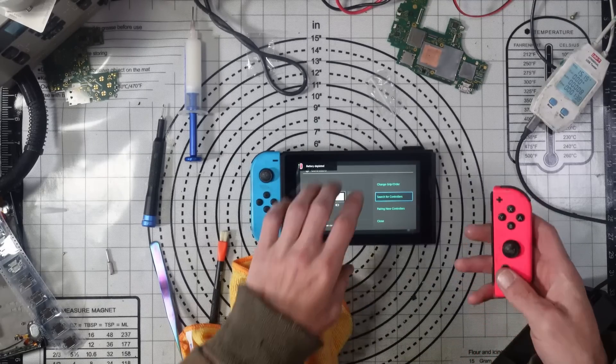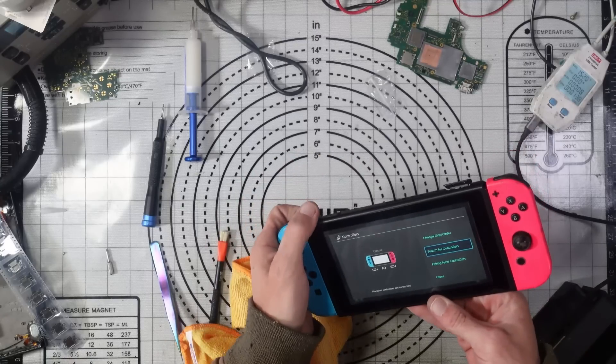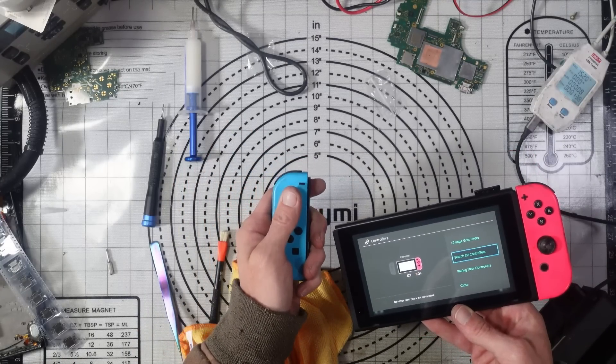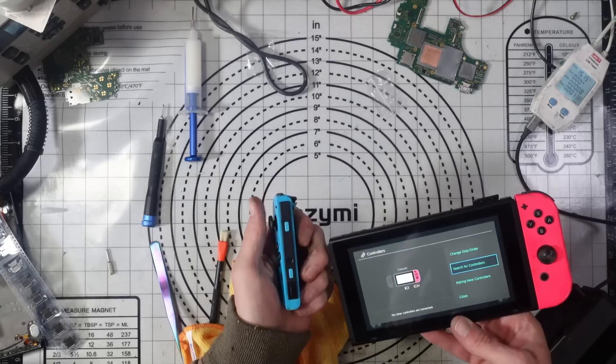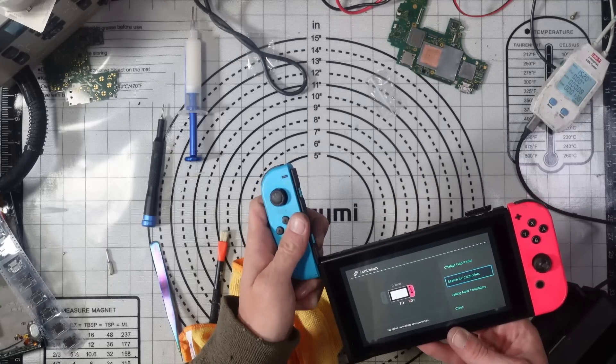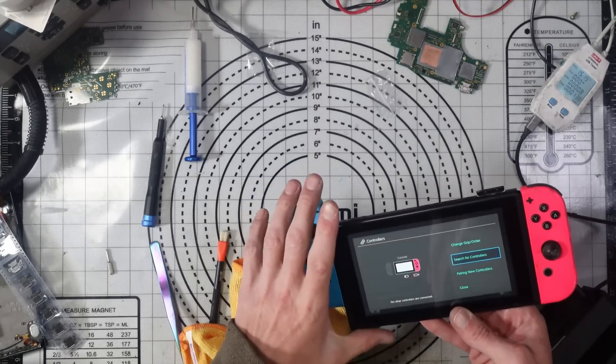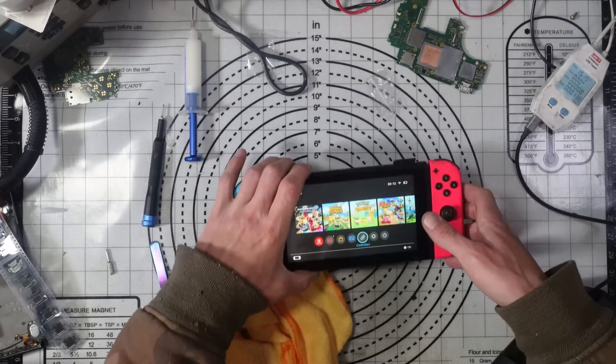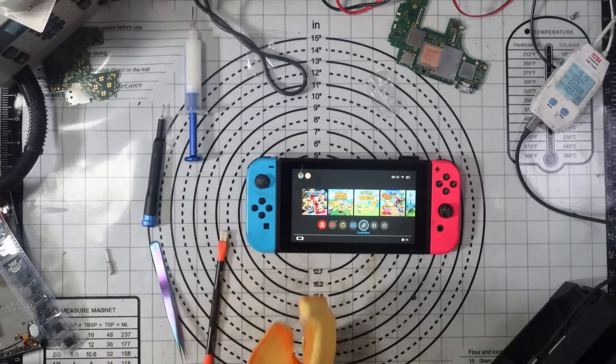Battery dead on the Joy-Cons as well. I'll leave them charging. The wireless controllers are working, so that's absolutely fine. Everything is working.